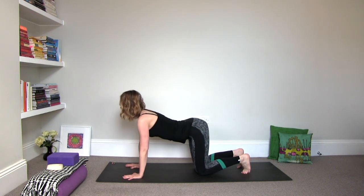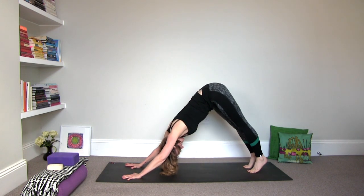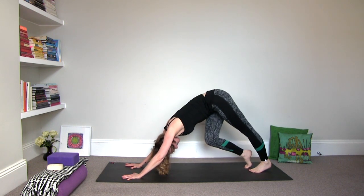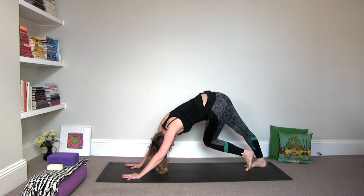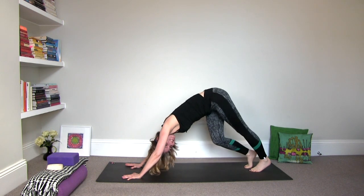Exhale, draw the hips back and downwards into downward facing dog. Let's pedal a little bit through the feet, just gradually get into the calves, into the hamstrings. And then move the hips a little bit side to side — shake that bootie out. Nothing like shaking the bootie out early in the morning.